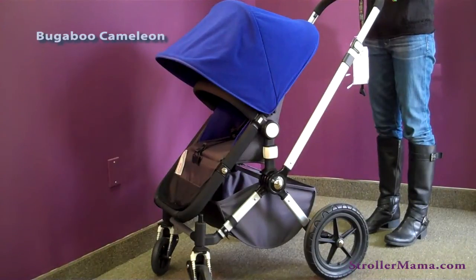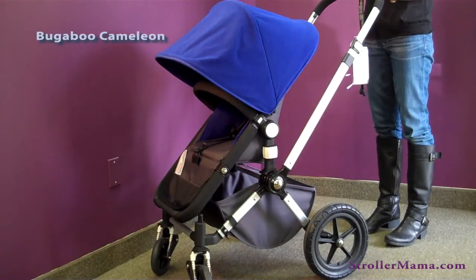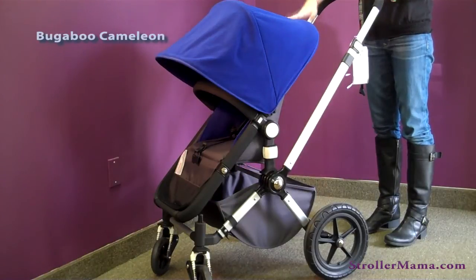This is the Bugaboo Chameleon Stroller. We love the Bugaboo. It's been around for a long time and it's a favorite of our customers. One of the reasons it's great for parents is because you can use it with an infant seat, a bassinet, or the regular seat, and the seat is reversible so you can look at your baby.